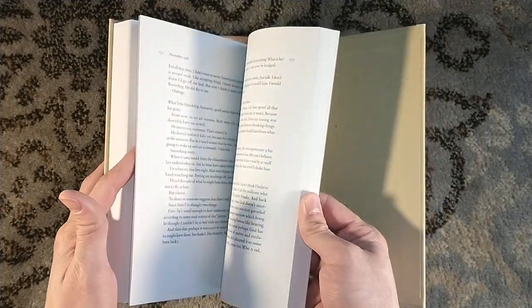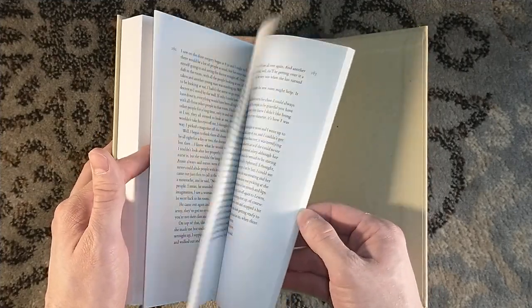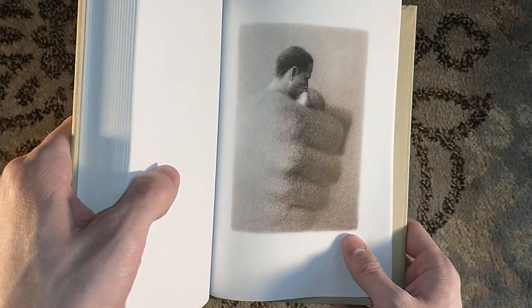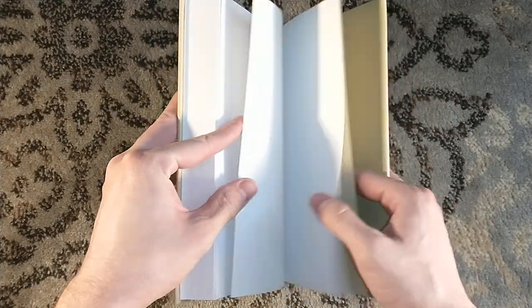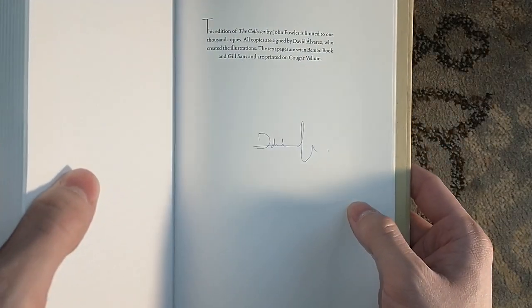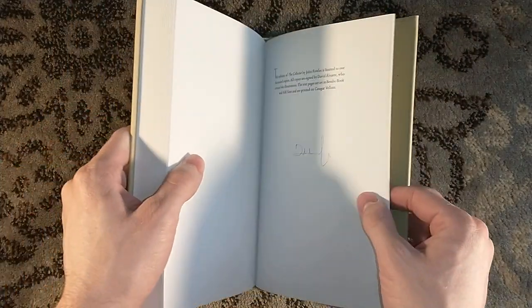I don't know too much else about it — I haven't read the story yet. But now that I have this artist edition, I'm going to give it a read, because then you can get the full effect from Alvarez's illustrations. Since it is the artist edition, it is signed by David Alvarez, and I love that signature. You can tell it's an artist's signature.